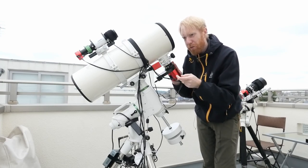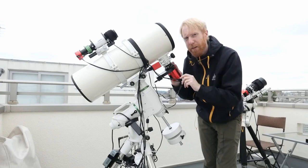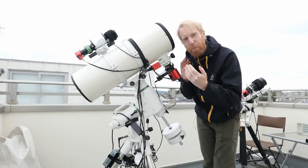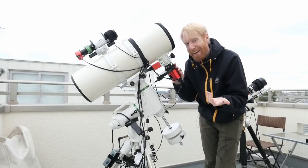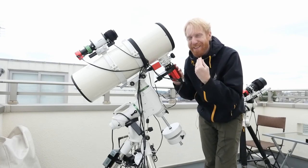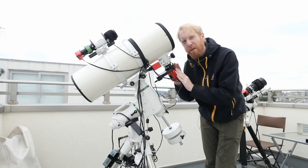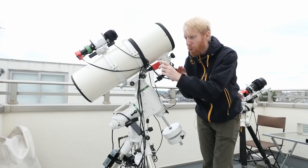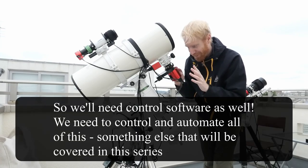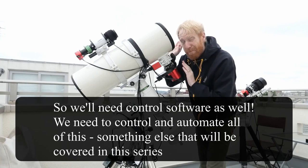The focuser is important for another reason: focus will change throughout the night. This tube is metal, and metal expands or contracts with temperature changes. Even an expansion of several microns — one thousandth of a millimeter — can affect perfect focus on your camera. You're extremely sensitive to focus in astrophotography. So we really want software that can run autofocus automatically throughout the night.